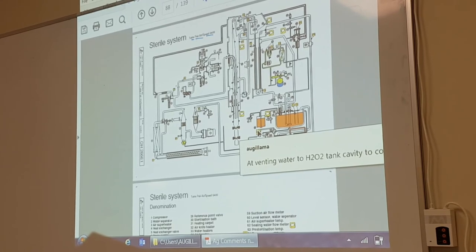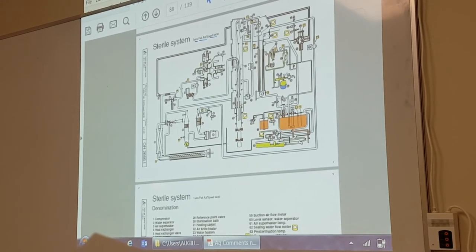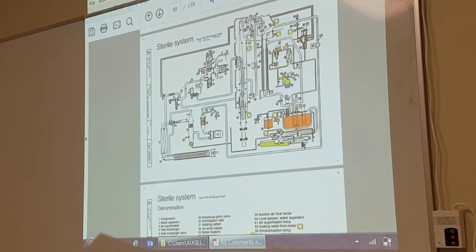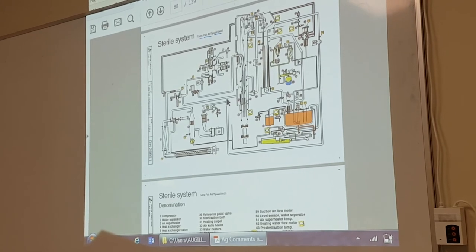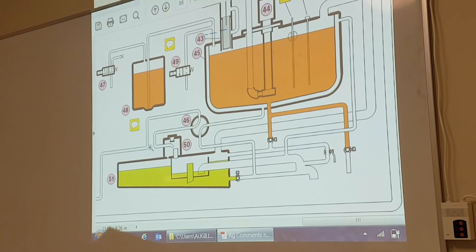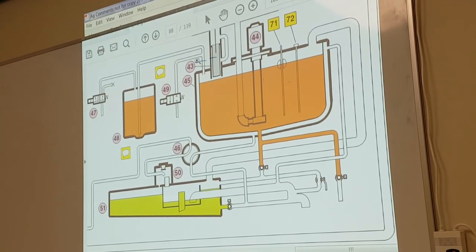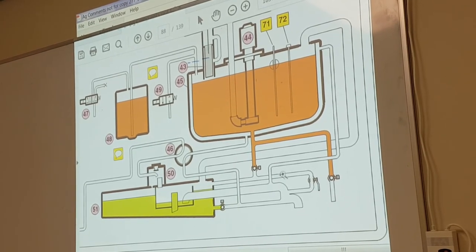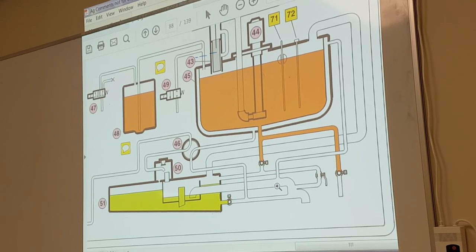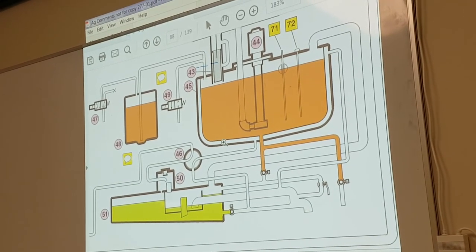At venting, we now have this valve here to cool down water inside the peroxide tank. We have a cooling circuit around here — cooling water runs through this valve and we have water in the jacket to cool down. Because at the end of production, we want the peroxide to cool down — we don't want to leave it in the machine hot. This cooling circuit is also an add-on extra.